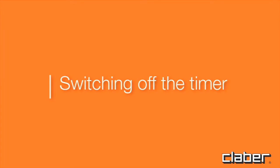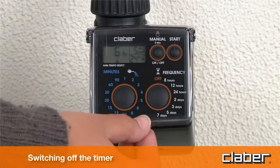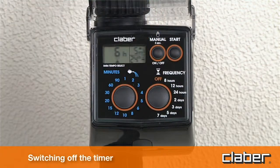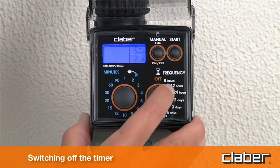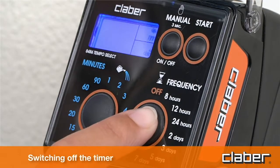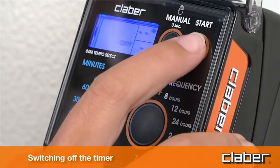Switching off the timer. If the timer needs to be switched off — for example to store it away during winter — press the F button once or repeatedly until the off symbol appears, then press the start button.